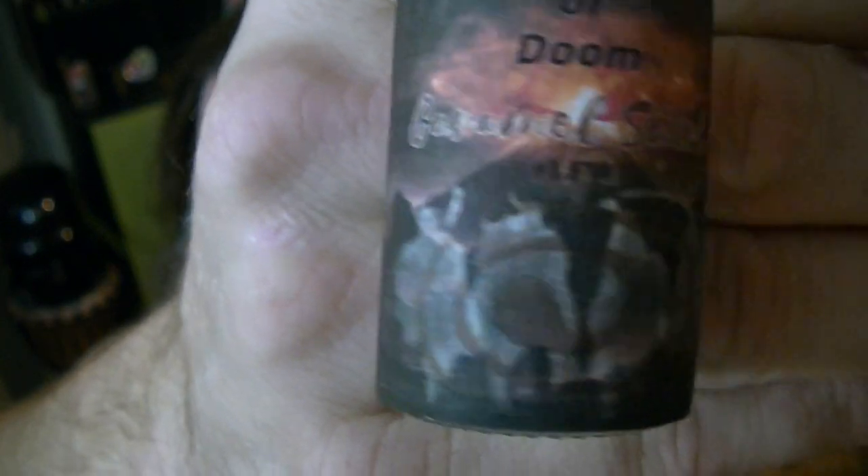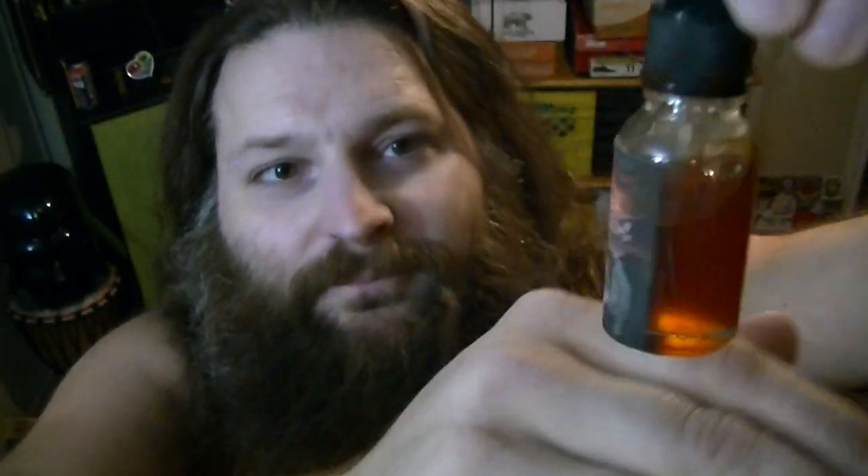Today we're going to be reviewing, by request, Four Horsemen of Doom X Caramel Swirl from Late for Work. This one was actually quite a ways back in our review lineup, but we had some requests asking us to review it. It's got a really awesome label — there are the Four Horsemen riders riding towards a nuclear explosion, and you can see the caramel swirl right in the middle. Quite the tincture, to say the least.